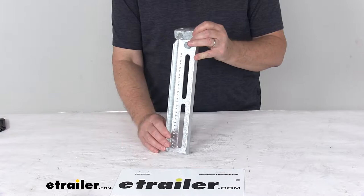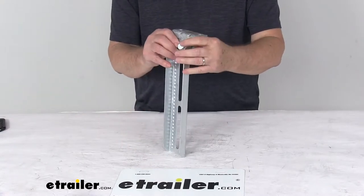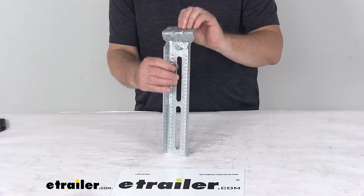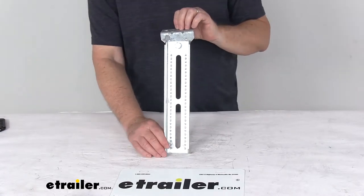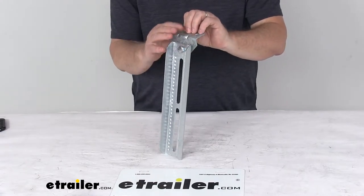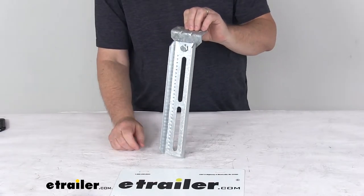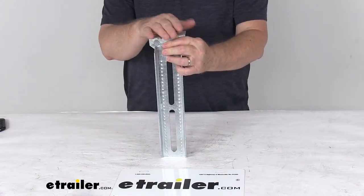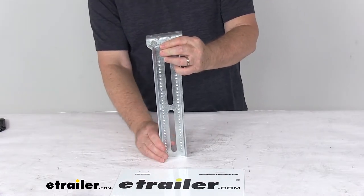This part number is just for one of the brackets. This is a strong swivel bracket right up here that lets you tilt the bunk board, helping you fit the boat hull snugly onto the trailer during your loading process. The bolt and lock nut is included for attaching the swivel bracket to the bolster bracket. The swivel bracket will bolt to the bunk board, and the bolster bracket is what will attach to the trailer frame.